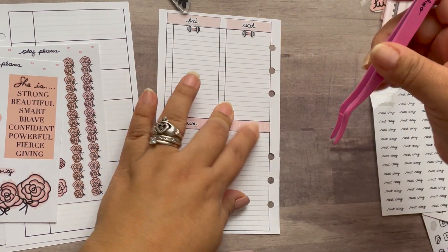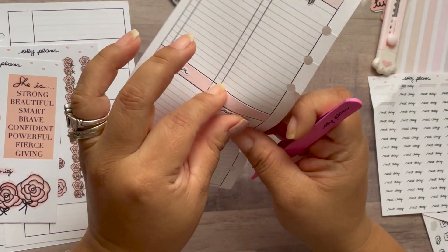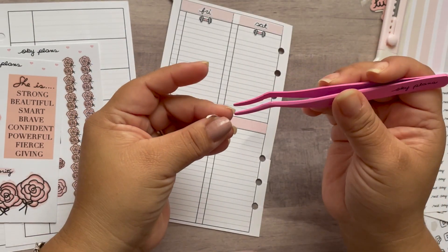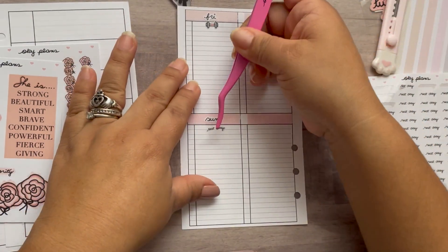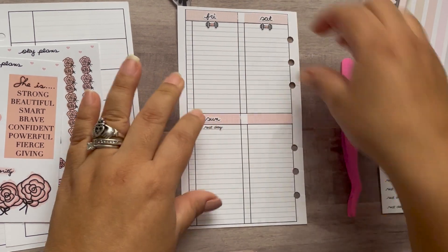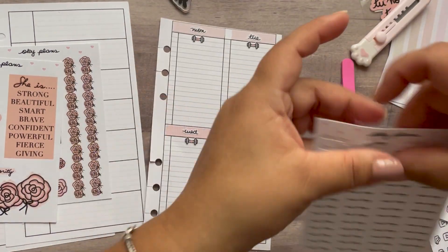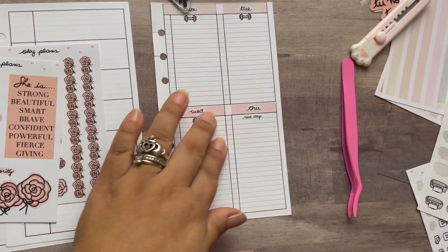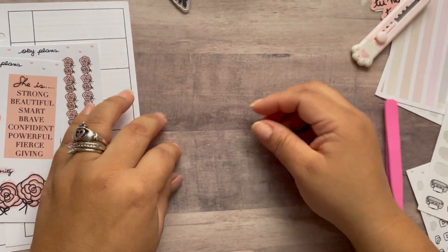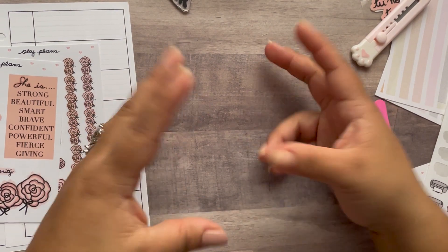Let me focus — is that Shakira playing in the background? Anyway, this one's done. I have issues.